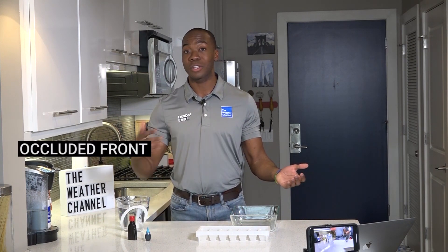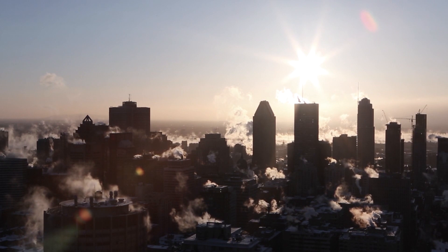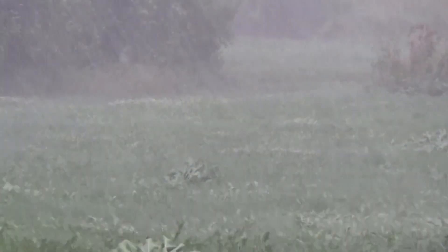If you follow weather at all, you've probably heard your favorite meteorologist mention a few different types of fronts. There are warm fronts, occluded fronts — however, one of the most common types is a cold front. Behind them they can bring cooler and drier skies and very pleasant conditions, however ahead of them nasty weather, thunderstorms, and rain. Right here in my kitchen I'm going to create a cold front.